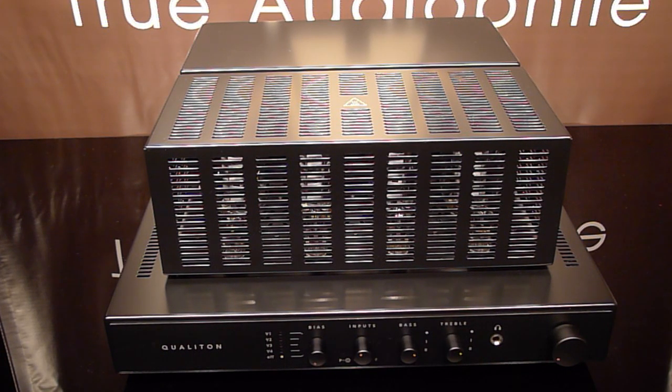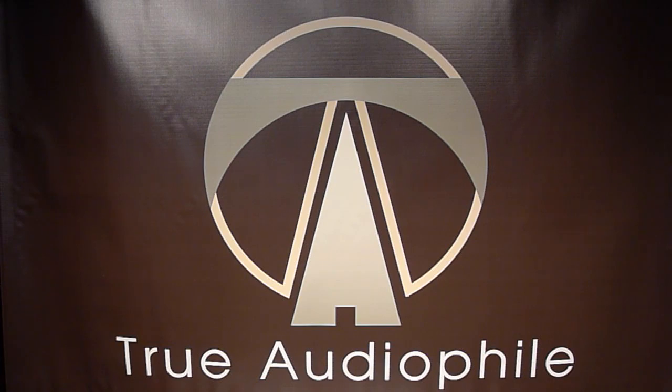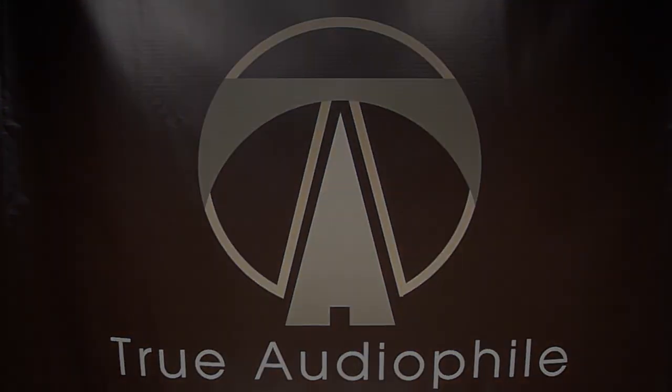That's the Audio Hungary X200 — just a sensational amplifier. We had to pry it out of our reviewer's hands. Look for the review on the product page. This is a True Audiophile video — visit us at trueaudiophile.com.